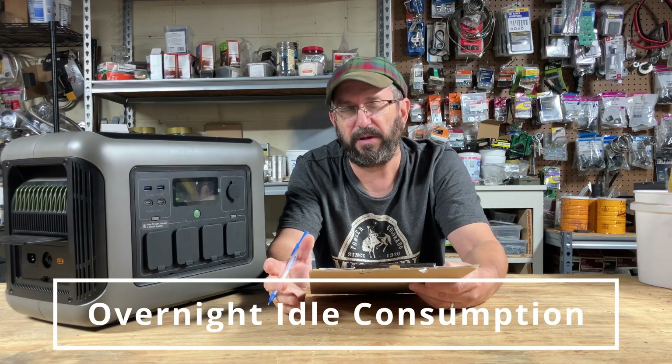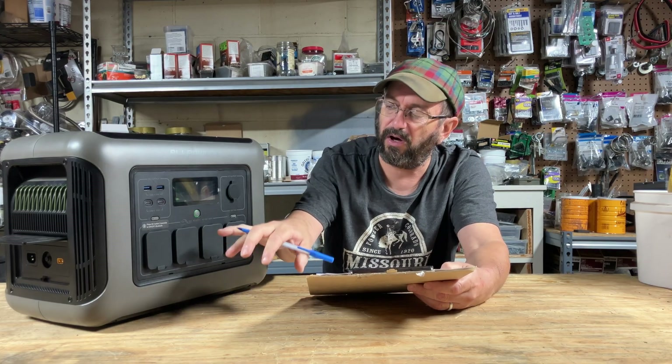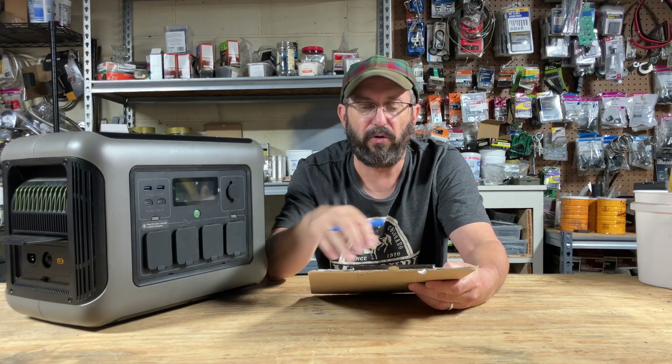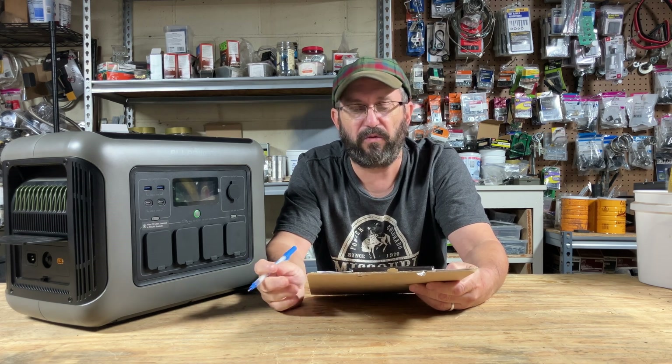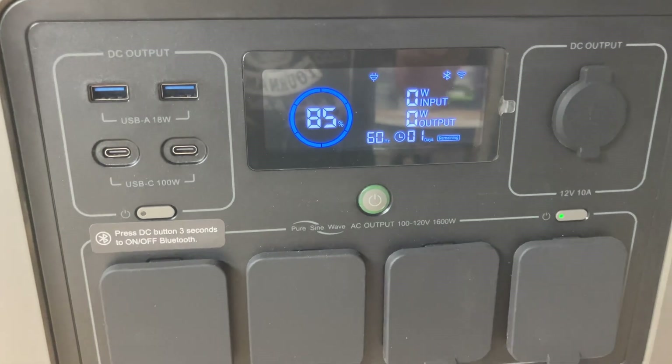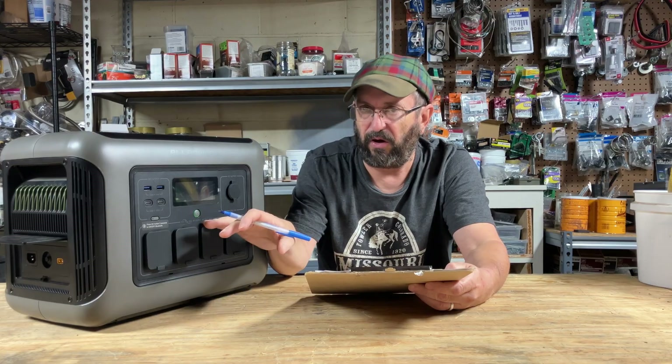I did an overnight test. Around 8 or 9 o'clock at night, fully charged with nothing plugged in, I turned on the AC button and wanted to see how much it would use by morning. In the morning it had used 158 watts over basically 12 hours, leaving about 85% of the battery. So when you're doing nothing and the AC inverter is on, it uses 13.2 watts with no load — decent considering all the overhead the machine is doing.